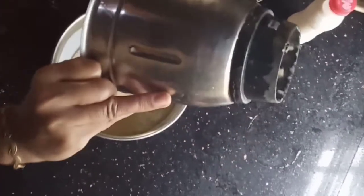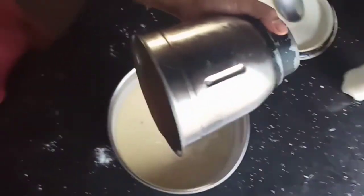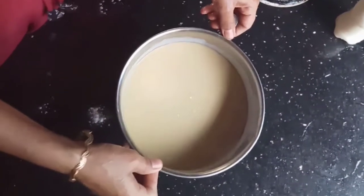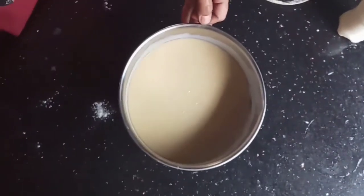Now the batter is ready. I am putting the batter into the pan. I'll put the batter on the side of the pot.